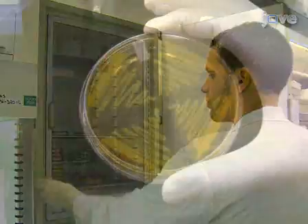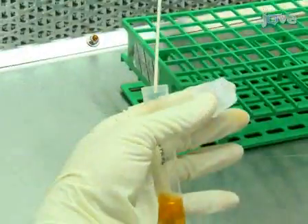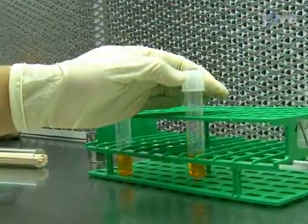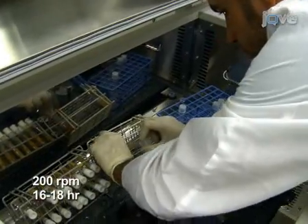When the bacterial colonies have grown on the LB plates, use each of the strains to inoculate four 2 to 3 milliliter cultures of liquid LB containing kanamycin and rifampicin. Incubate the cultures at 30 degrees Celsius with shaking at 200 RPM for 16 to 18 hours.